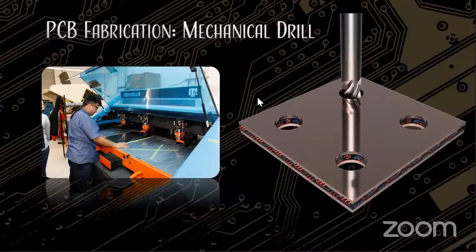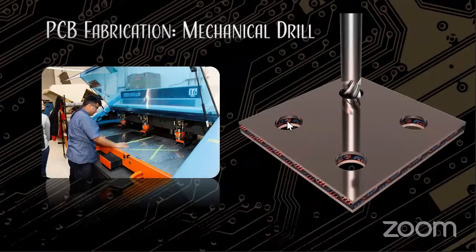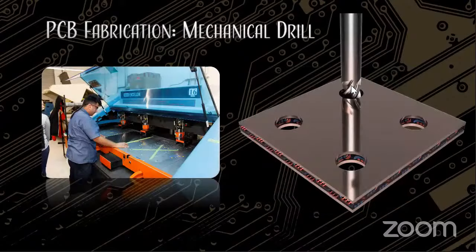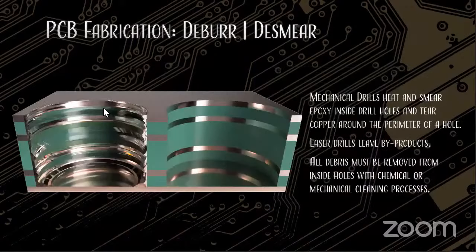After copper is laminated together, a drill comes through and drills out all your holes. For mechanical drills, they go all the way through and cut two or more layers. For laser vias, it only goes down to the next closest copper, but it leaves a mess. So you've got to go through and do something called de-smear and de-bur to clean up the hole.